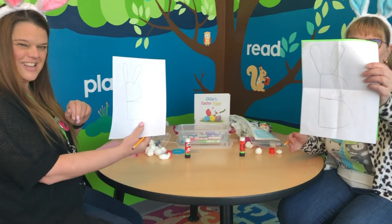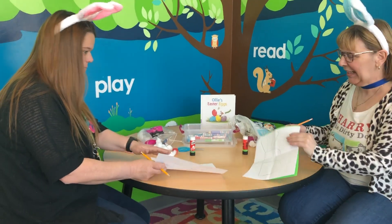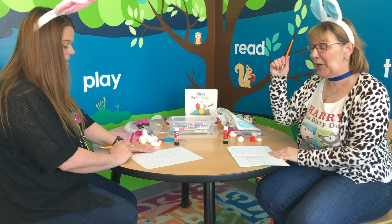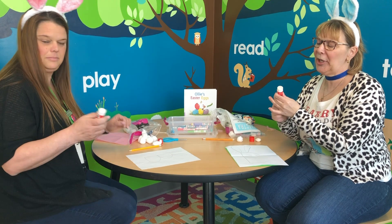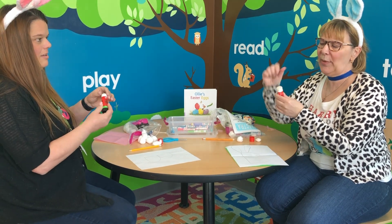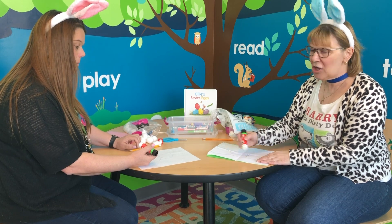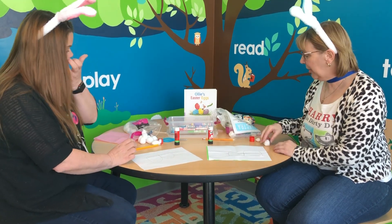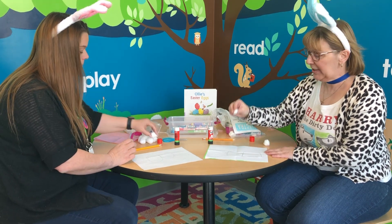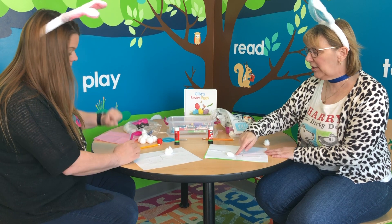Any guesses? The next thing we're going to do is put our pencil down and we're going to pick up our glue stick. Remember when we open our glue stick, we don't want to have it all the way out — just a little will do. And we are going to draw on the letter B, and this is where we can use our cotton balls. We're going to stick our cotton balls all down the line.